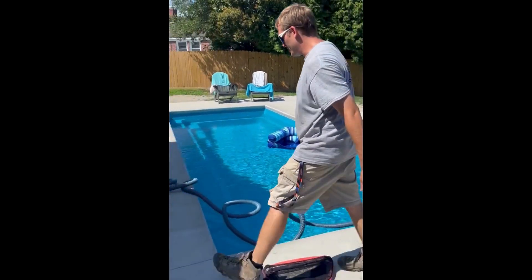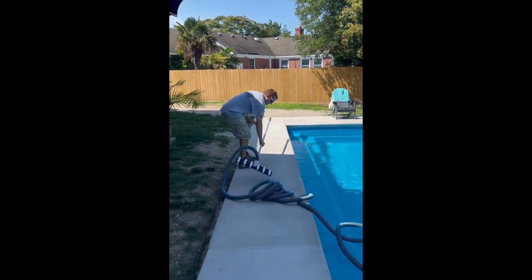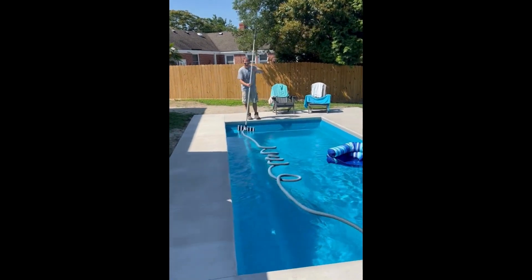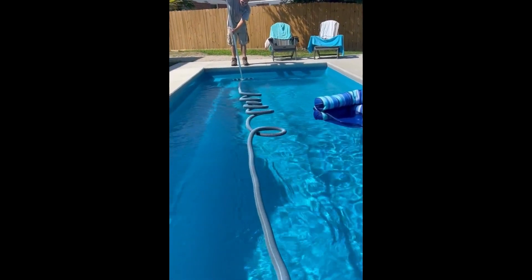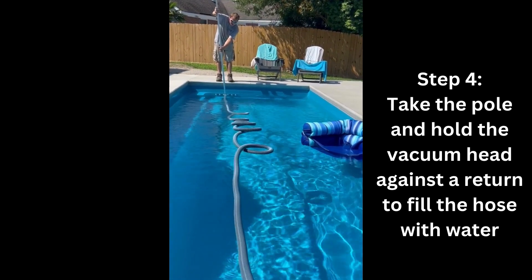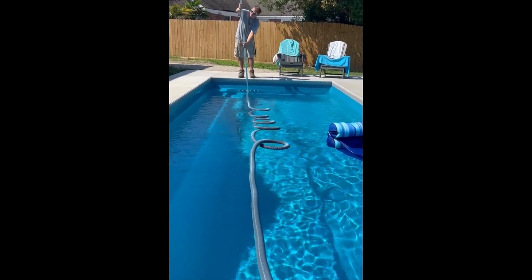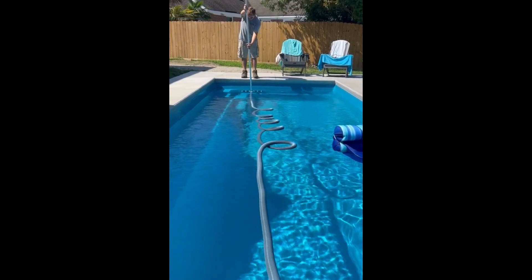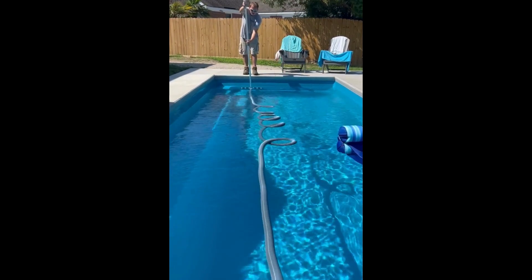Once you've got that all figured out, you can walk back over to your pole with the vacuum head and hose attached, and we're going to walk over to a return to flood it with water. The reason we do this is so that once you connect it, it doesn't suck air into the pump and cause it to lose its prime. You can also do this manually by feeding the hose straight down into the pool, which will also flood it with water, but using the return is a lot easier, so we recommend doing that. As you're filling it, you will notice the hose start to sink, and you'll be able to follow it from where the base of the hose is attached to the head all the way towards the other side where it's attached to the plate.